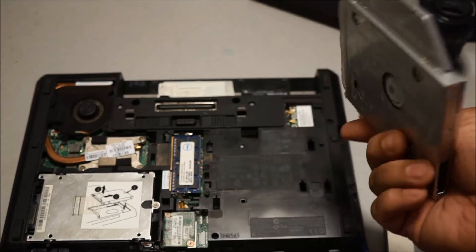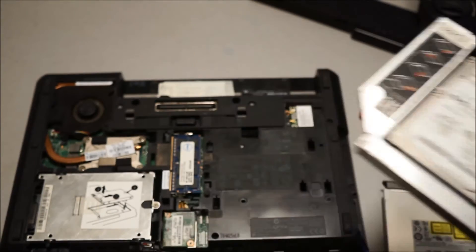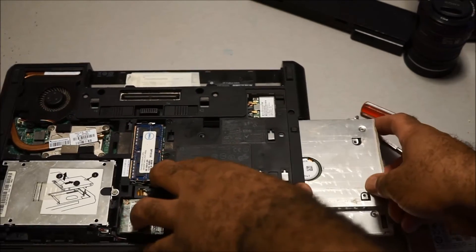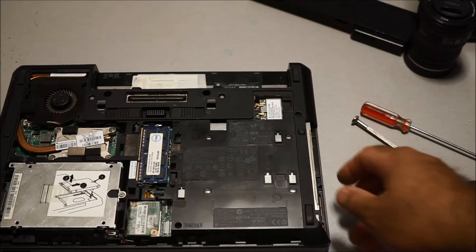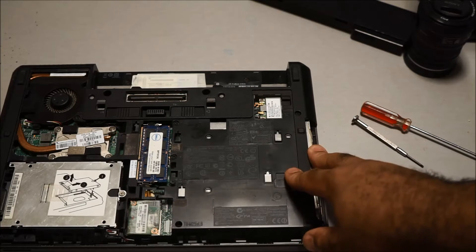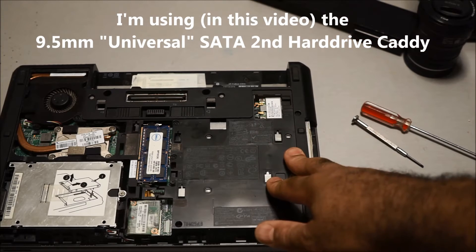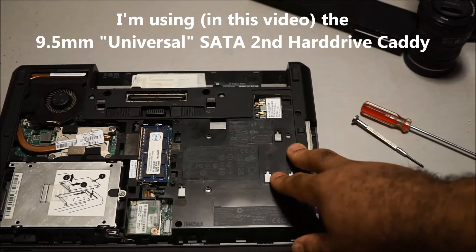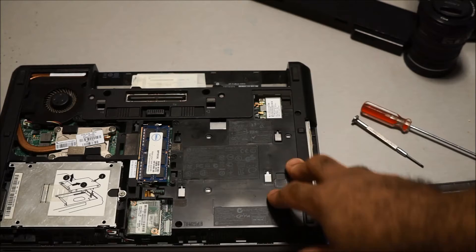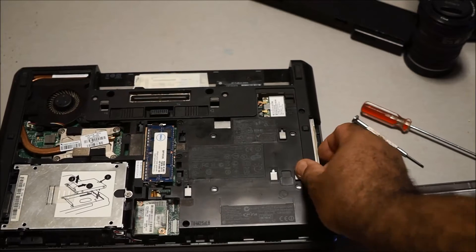Once you get the hard drive bay and put your hard drive in, it fits the same way as it fits in a laptop. Just slide it in like this — there we go. I also wanted to mention that most of these hard drive bays are universal. One bought for HP may fit your Lenovo laptop, since this one I bought for HP actually fits my Lenovo Workstation 510 perfectly fine. Still, check your laptop model to make sure it fits.